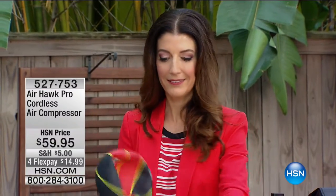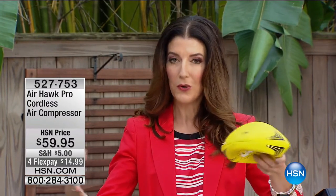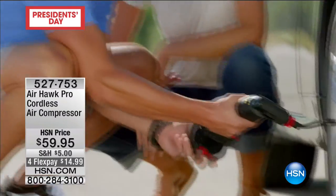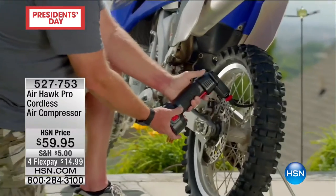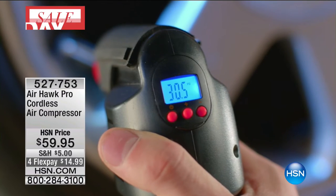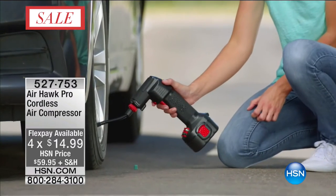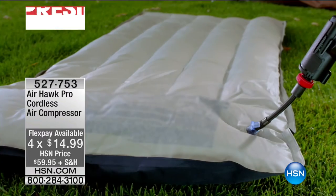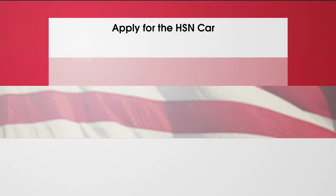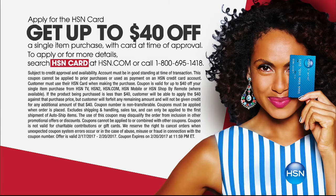Hey, you want to play basketball? Or football? I wish we had something to inflate our pool toys, sports equipment, and maybe even your bike tires. What if we could inflate your car tires on the spot? Now you can with the cordless Airhawk Pro air compressor. Brand new this month here at HSN - one of television's most popular infomercial items for $59.95 and four FlexPay of $14.99. If you apply for the HSN credit card today, you get $40 off any single item, making this air compressor only $19.95.